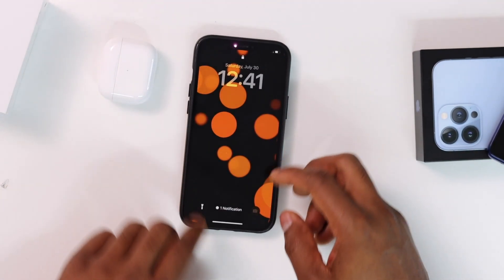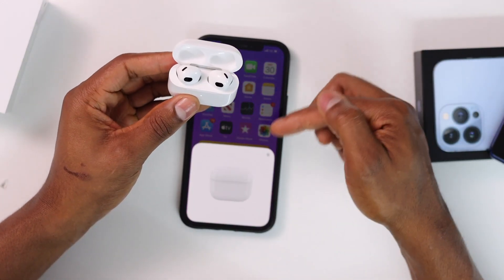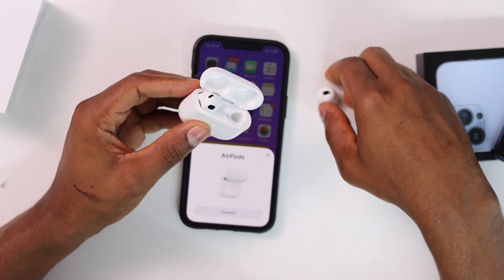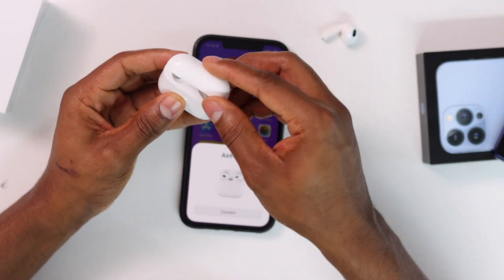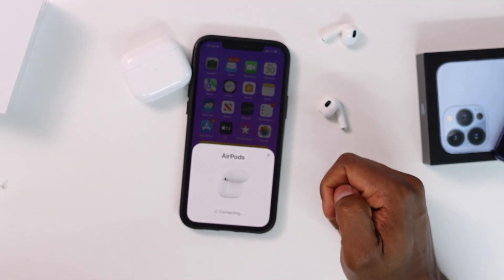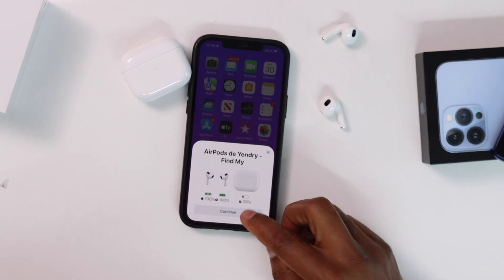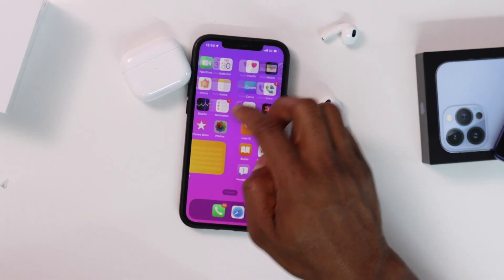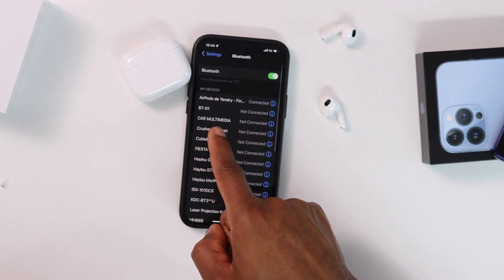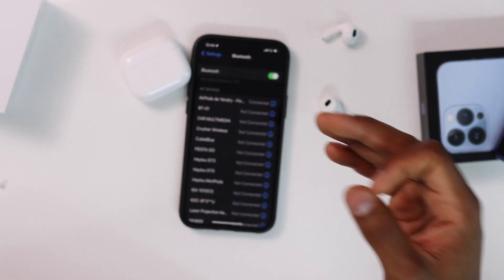Once your iPhone is unlocked, grab your AirPods and open the case. Take the AirPods out of the case, set them aside, then close the charging case. Now connect them — tap 'Continue' when prompted, then go to Settings > Bluetooth. You'll see the AirPods have been connected to your iPhone.